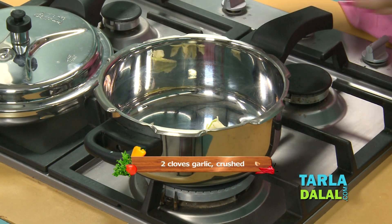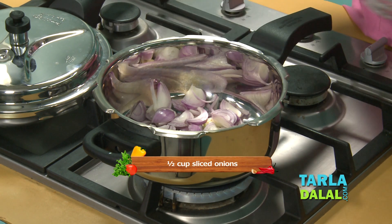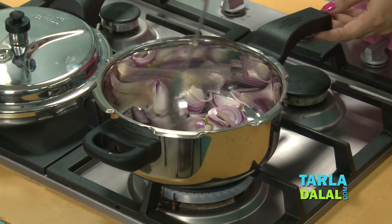We need to first cook Masoor Dal and Tomatoes together. For that, first we'll add garlic and onions, and dry roast them for a few seconds.